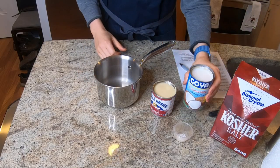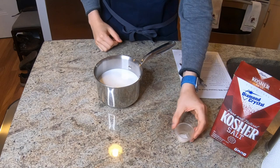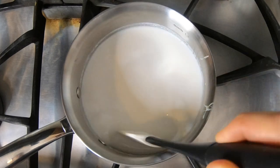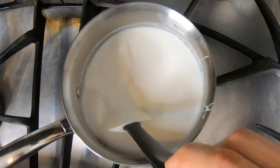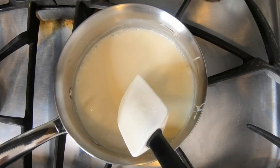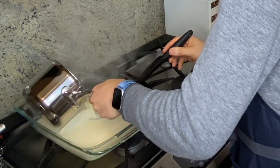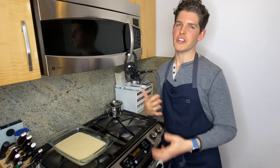In a small saucepan I've got one can of full fat coconut milk, one can of sweetened condensed milk, and a little kosher salt. We're going to pop this on the stove and bring it up to a boil over medium-high heat, stirring until it comes to a full boil. The mixture is starting to bubble around the edges — we're very close. Once we hit a full boil, we transfer this into a 13 by 9 pan. I've got a glass Pyrex here. Now we pop this into the oven for 40 to 50 minutes until it's a light caramel color and starts to dry out.